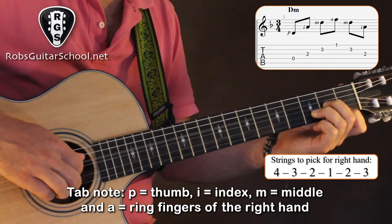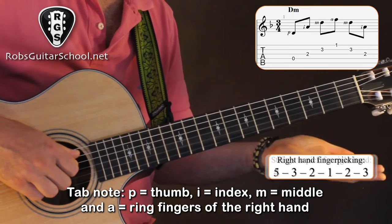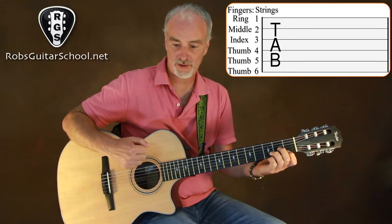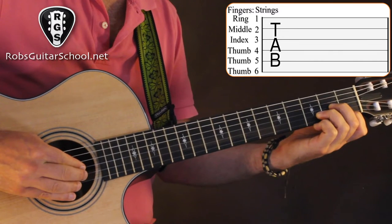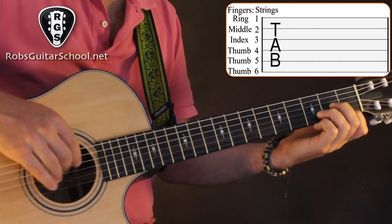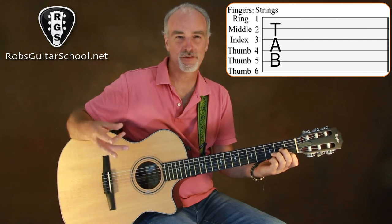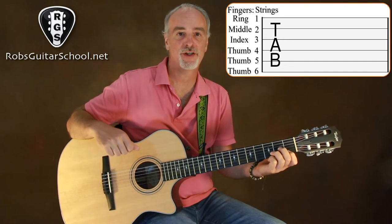In terms of the fingerpicking pattern, it's going to go 4-3-2-1-2-3. Then when we switch to bass notes on the fifth string, it'll be 5-3-2-1-2-3. With our right hand, as we've been saying in other videos, your thumb is always assigned to strings 4, 5, and 6. These three fingers line up on the remaining strings: first finger on string 3, middle finger on string 2, and third finger on string 1. I highly recommend using this, because it sets a great firm foundation as you grow on your instrument.